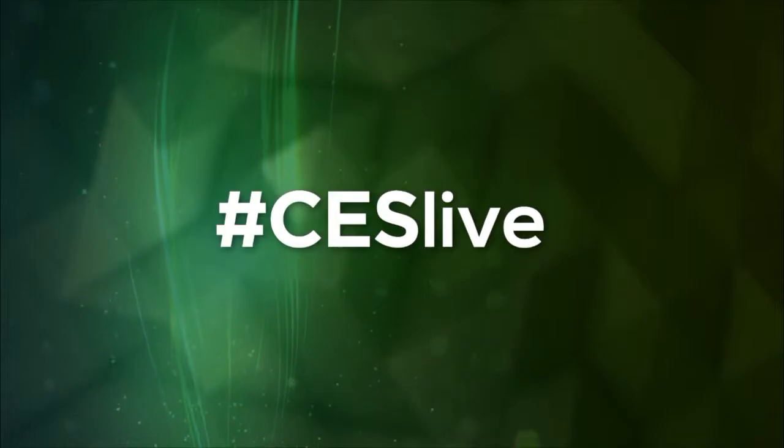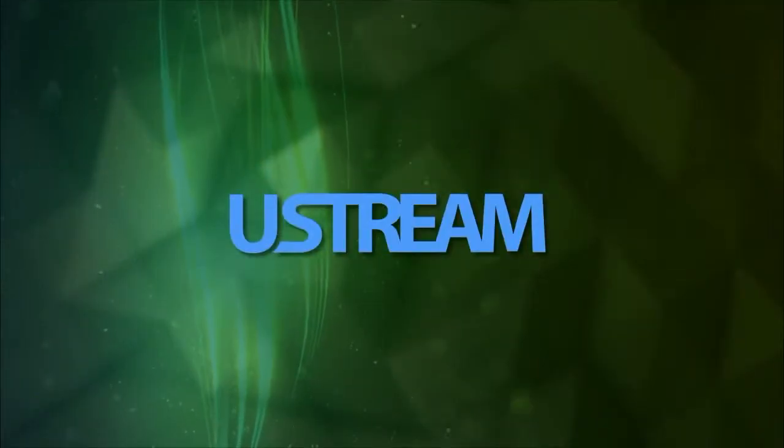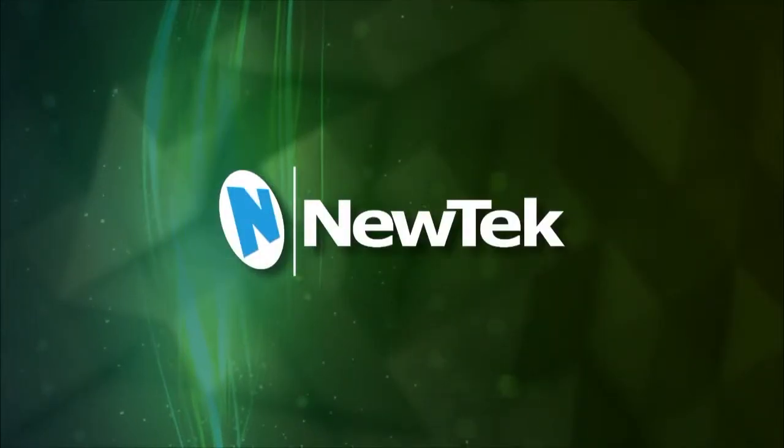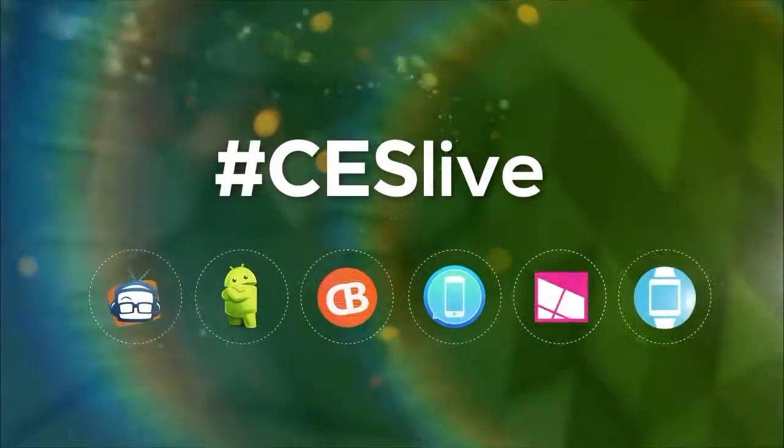You're watching CES Live, powered by Ustream.TV, the most powerful way to stream live video, and by NewTek, makers of the TriCaster family of broadcast and streaming systems. And now, CES Live.